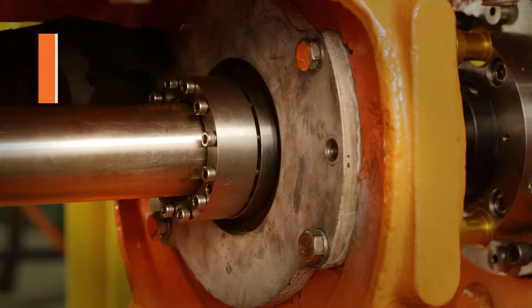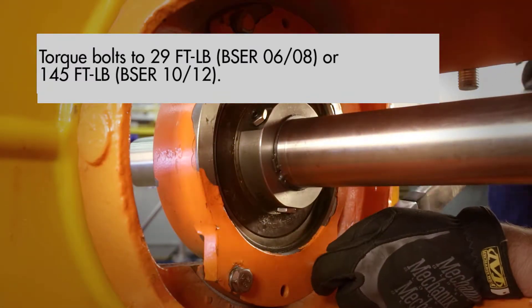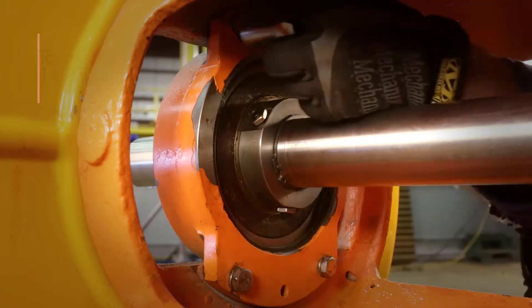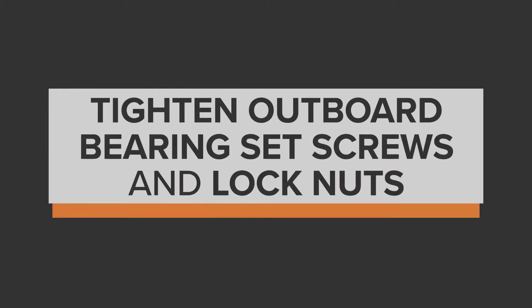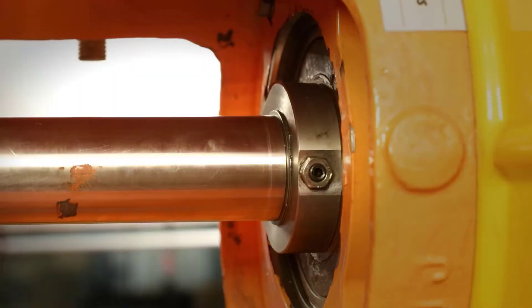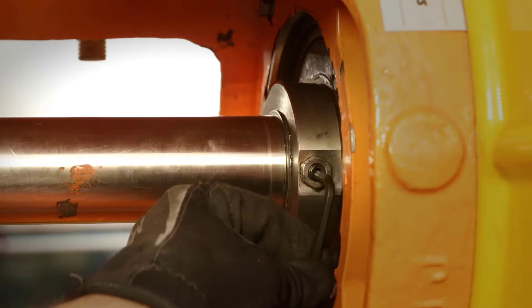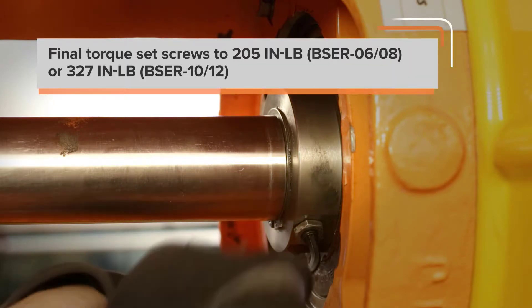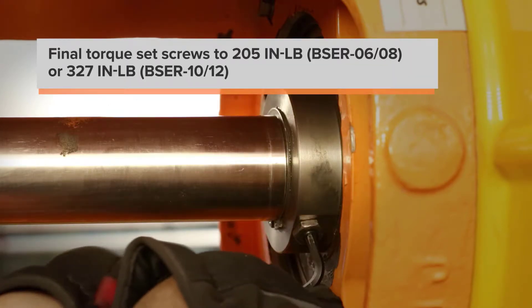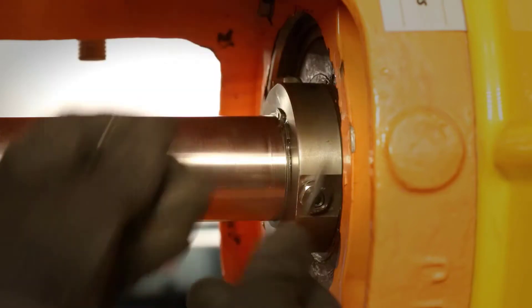Next, torque down the four bolts on the inboard and outboard bearing housings. Torque bolts to 29 foot-pounds for the BSER 6 and 8, or 145 foot-pounds for the BSER 10 and 12. Tighten all three set screws in the outboard bearing sleeve to 50 inch-pounds with the jam nuts loose to allow the set screws to fully support the shaft. Then final torque the set screws to 205 inch-pounds on the BSER 6 and 8, or 327 inch-pounds on the BSER 10 and 12, being sure that the jam nuts are loose.